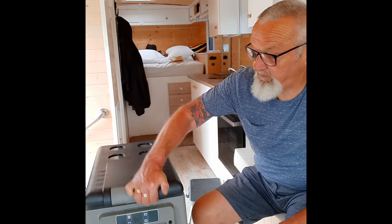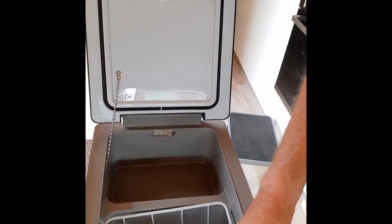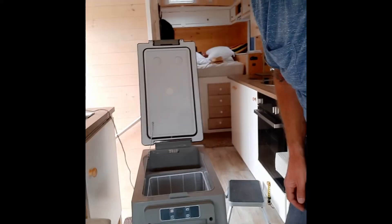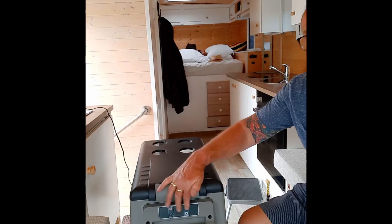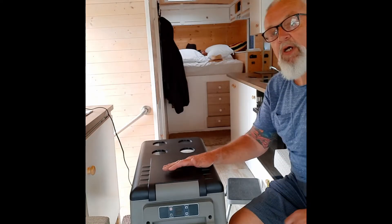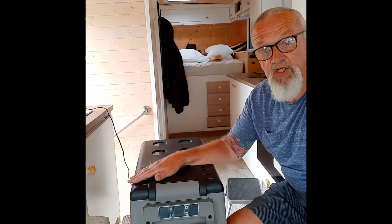This freezer is quite a big one. I'll just show you the inside — there's a removable basket, bottle stands, and a smaller compartment on the end. On the front is an LED display where you can set the temperature and see what's going on. I'm calling it a freezer but it can also be used as a fridge. In our application we want it purely as a freezer and we'll be running it at minus 18 all the while.